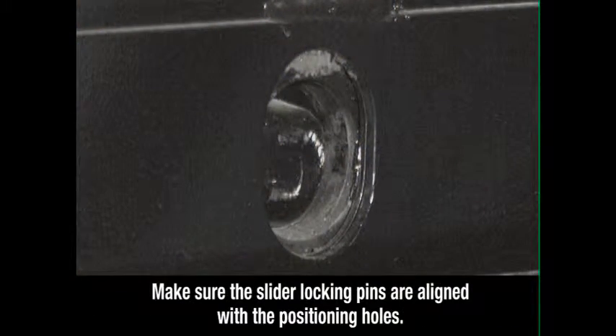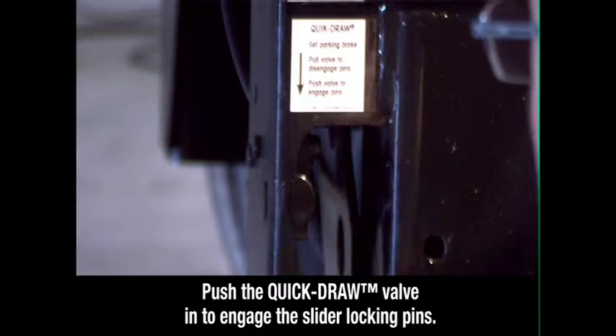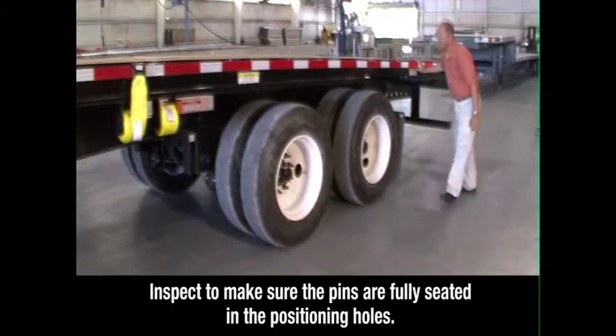Visually check to make sure the slider locking pins are aligned with the positioning holes in the trailer main beam. Then push the quick-draw valve in. This will push the air-operated slider pins through the holes. Inspect to make sure the pins are fully seated in the positioning holes.